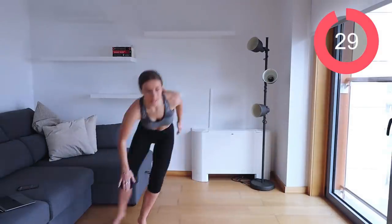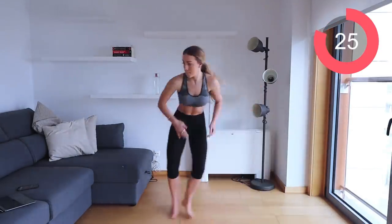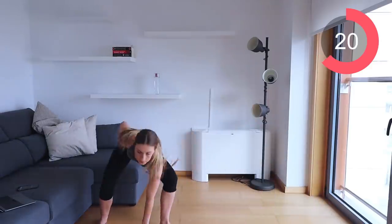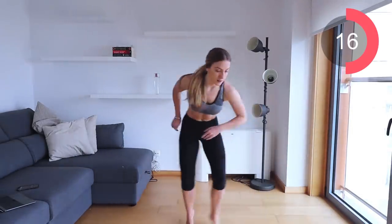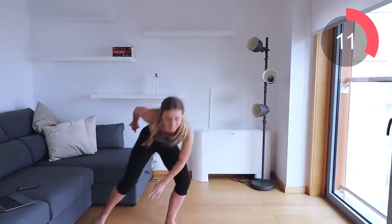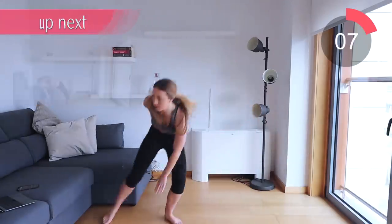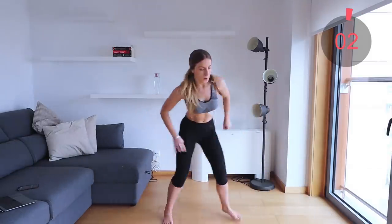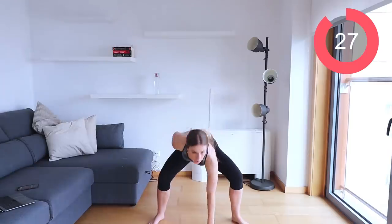Let's go — shuffle to the side, tap the floor, shuffle shuffle tap. Remember guys, go as fast as you can to get the heart rate up. You need to really pick up the pace and push yourself. If you want to see any changes, you've got to go as intense as you can. Make sure you're breathing — don't hold your breath.